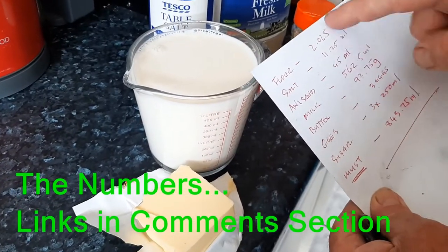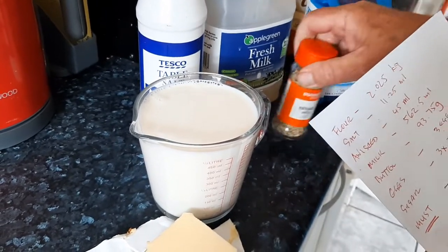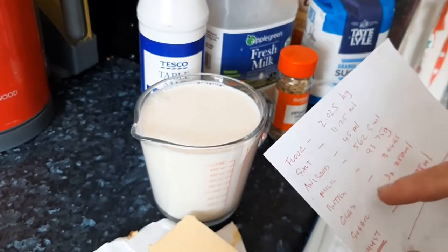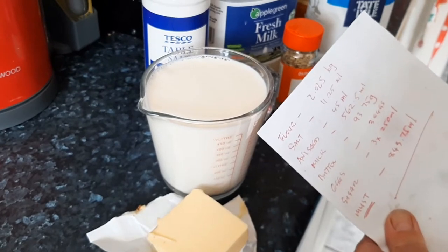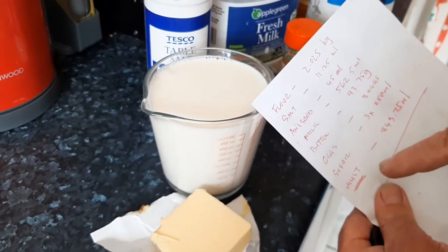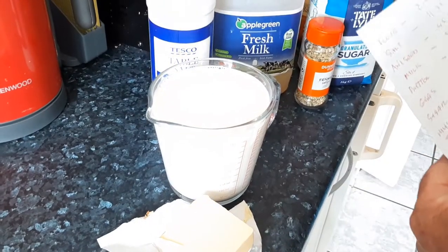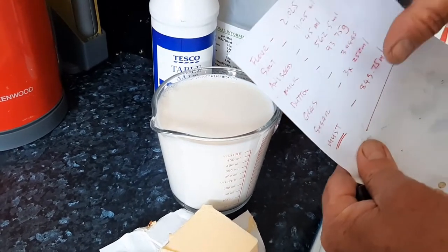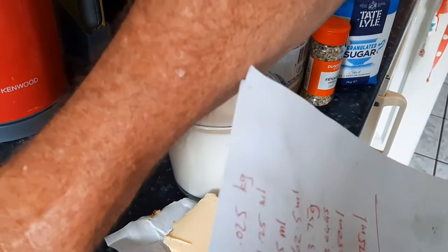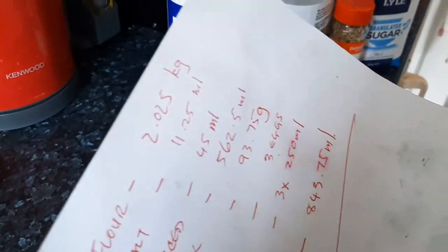Here's the recipe. We have the flour, the salt which we'll measure with measuring spoons, the aniseed likewise. The milk has been measured already to 562ml, the hundred grams of butter, three eggs, sugar which we'll measure three times to 250ml, and the grape must - I measured it this morning and fed it a little bit.